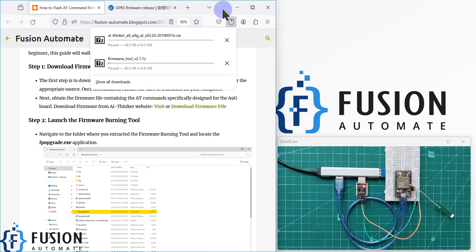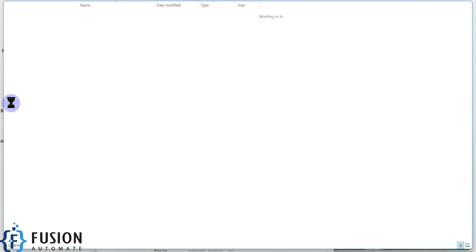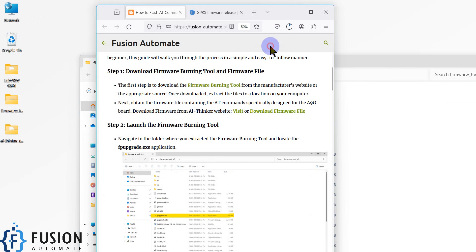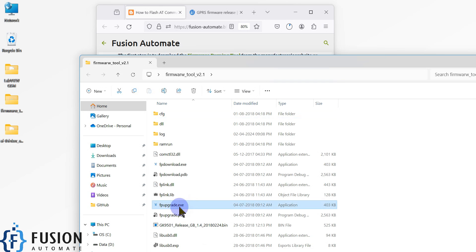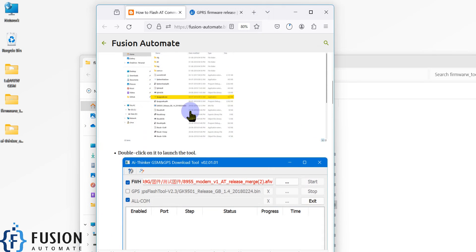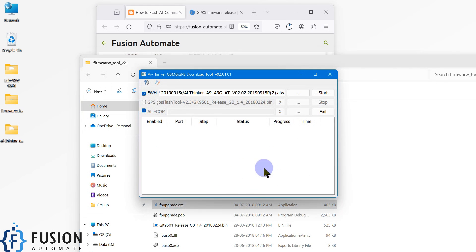For convenience, I have already downloaded the firmware file and the firmware burning tool on my desktop. You can see here the firmware tool folder and the firmware file. To launch the firmware tool, open the firmware tool folder and search for the fupupgrade.exe application. Here you can see fupupgrade.exe — we have to launch this application.